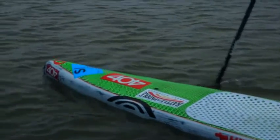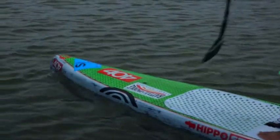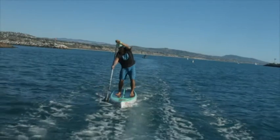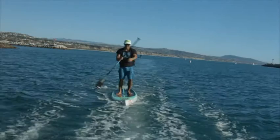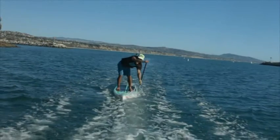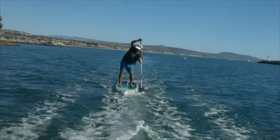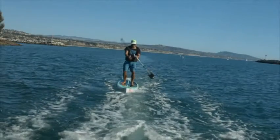If you are standing too far forward, it will bury the nose of the board. This will lead to both good and bad things. On a race board, the nose will dip under water, which helps the board go straight and lifts the tail, making your effective weight feel smaller. On the downside, you'll be pushing water, and this makes every stroke feel a little bit heavier than it normally does.